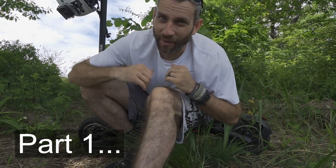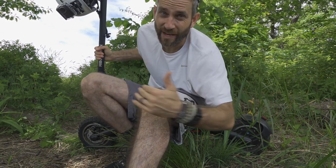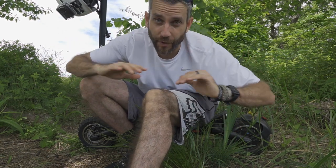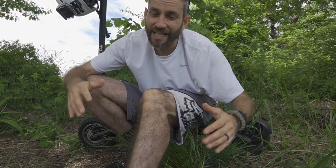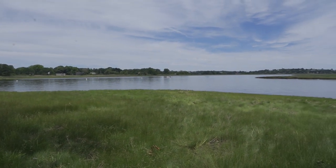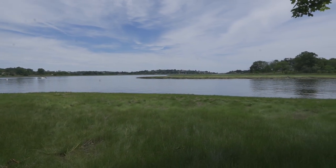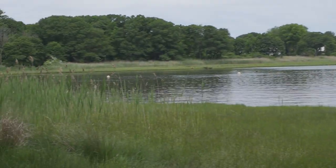Hey everybody, Eric from Outer Limitless here today with another video. I'm hanging out with the Highboy Titan off-road scooter. This thing is phenomenal. I've lived in this town for about seven years — in fact, my entire life in this area — and I have not been to many places that I'm now able to get to because of my ability to get around easily and explore.